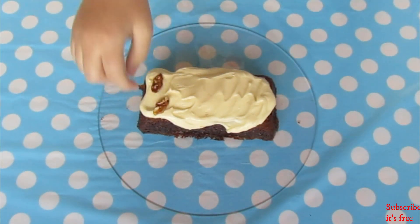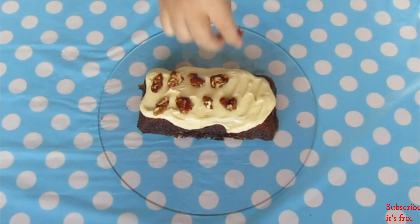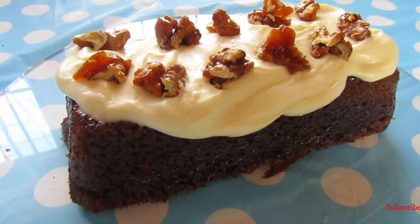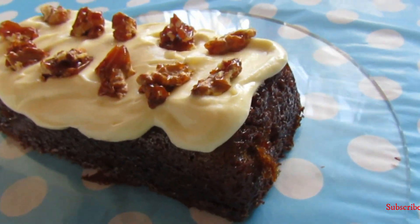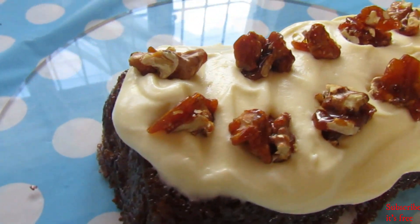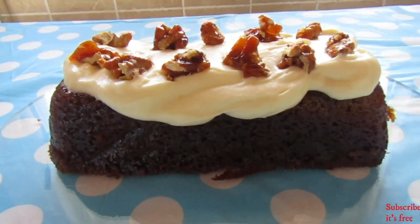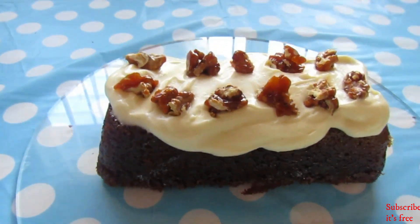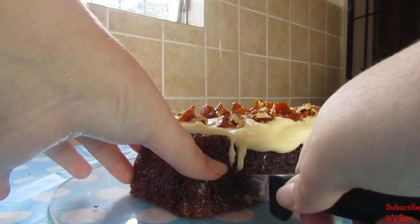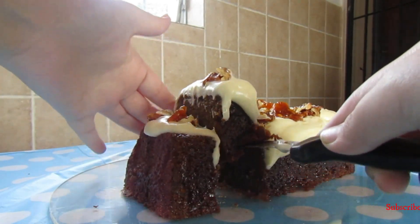Add some candied walnuts on top. I'll link the video on how I show you how to make candied walnuts. Cut into the pumpkin loaf and enjoy!